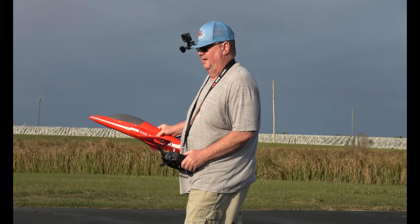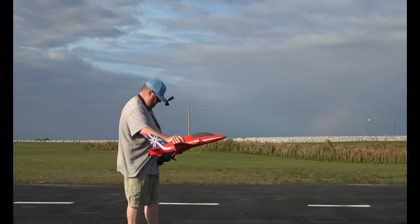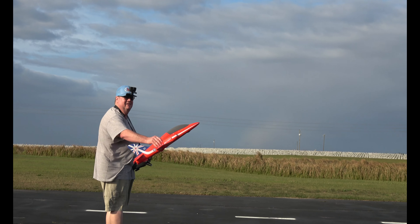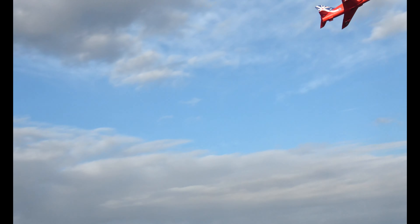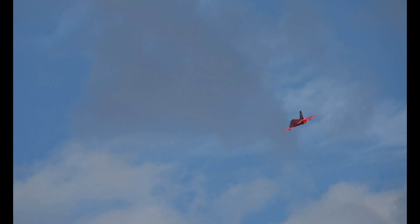That's okay. What we'll do, we're going to do the underhanded toss this time. Maybe I did get a little far forward — a little bit far forward. Yeah, she's flying good. Good flying little jet, that's for sure.